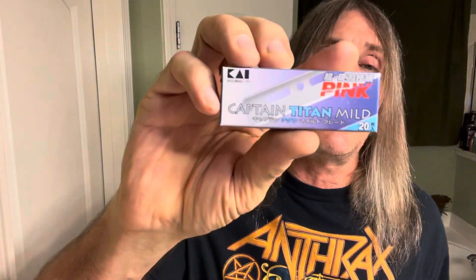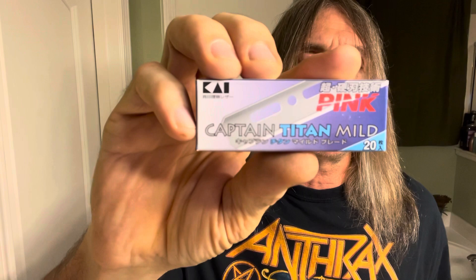We'll be using from the Leaf Shave Company the Twig razor — it's a single edge razor with the Kai stainless steel blade installed. And this here is the Occam's Razor, and you can see I got my name engraved in there: silk silkity smooth. That's right baby and don't you forget it.